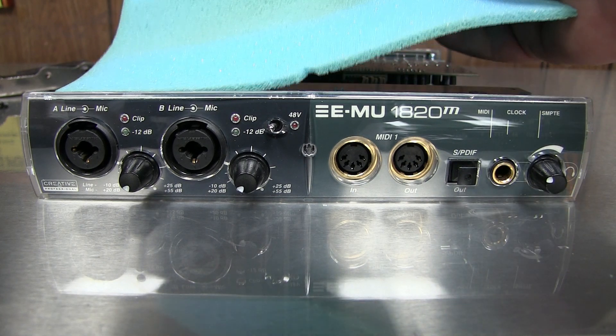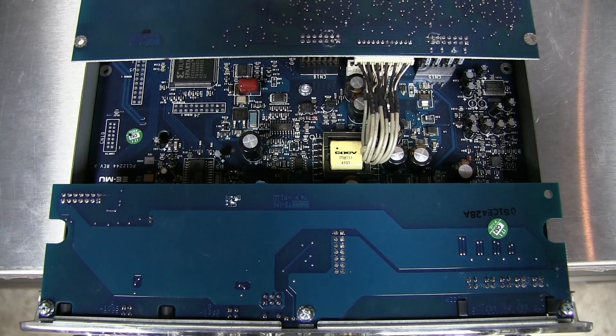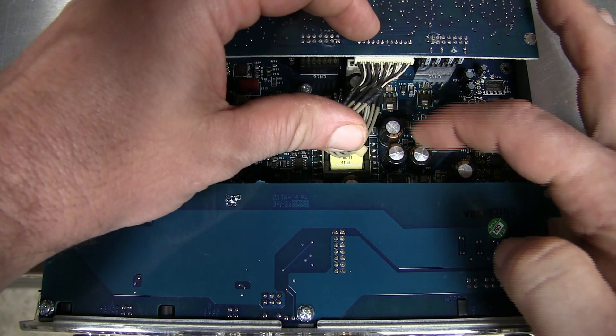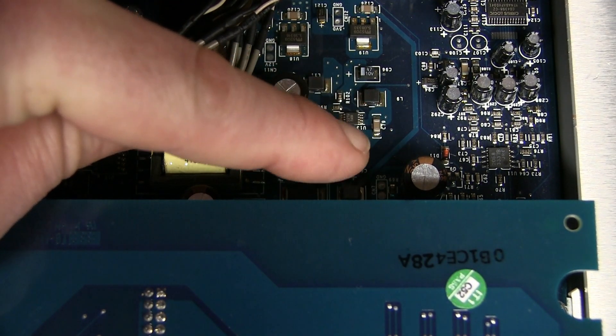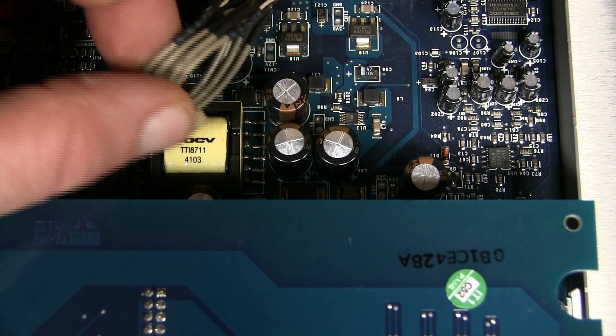We've got a foam pad on top. With the cover off I can see the problem right off the bat — it's right there. It's these two caps like everybody talks about. You can see these caps are bulged. I can feel them. It might be a little hard to see with the camera. I'll try to get a different angle down here.